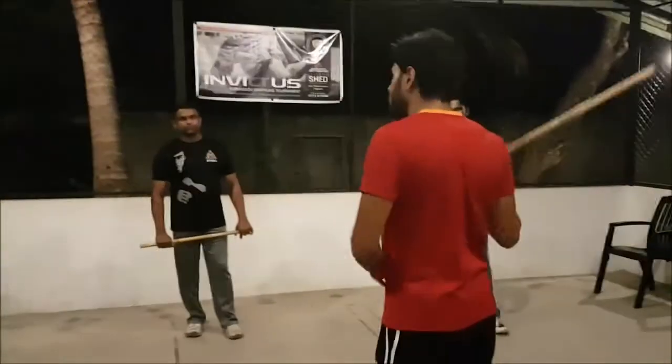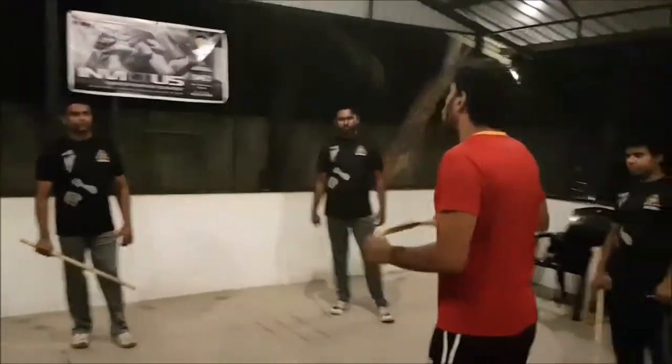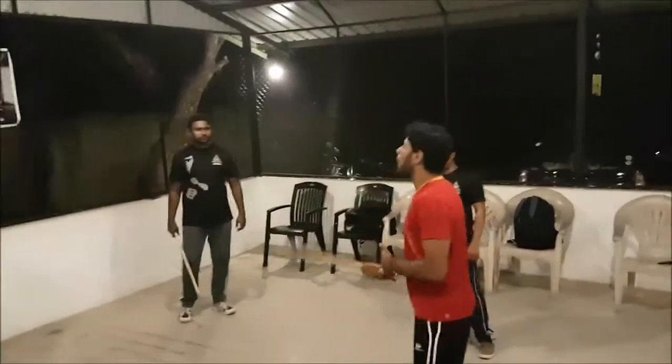If you can play with the stick, that means you can always play with the sword. All the techniques are the same, except the power.